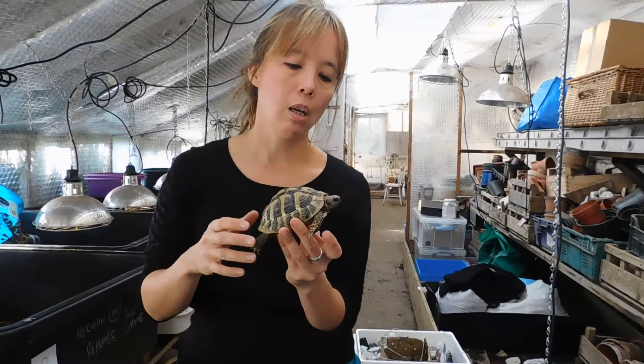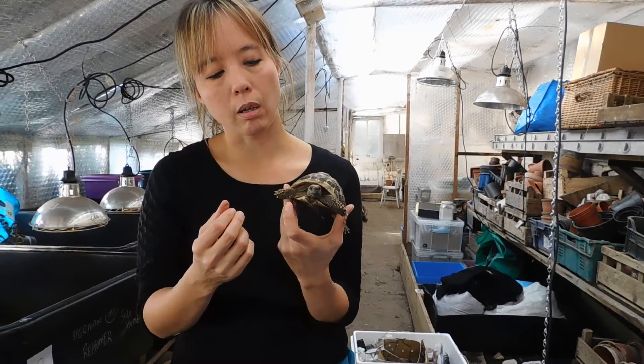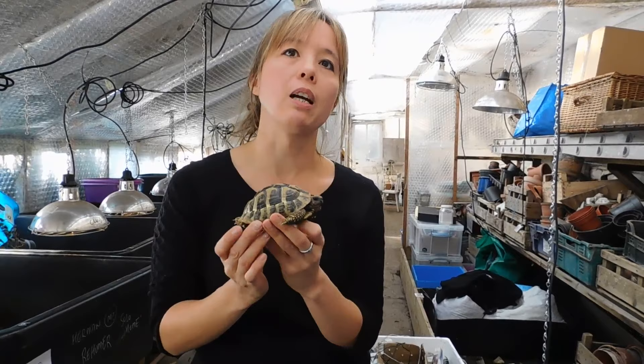We really do encourage people to actually let your tortoise sleep for a very short time. A lot of people associate hibernation with the risk of losing their pet, and the reason is lots of tortoises did used to die in hibernation. The reality is, the reason why that happened is because people didn't understand what hibernation was about and how to do it safely.